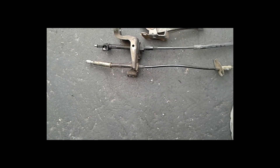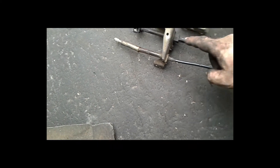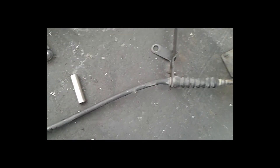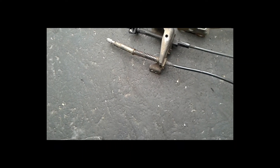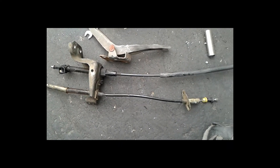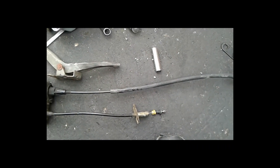First score of the day: the throttle cable. This is the AOD kickdown cable — nice and short, which is exactly what I wanted because it's going to connect to the throttle body. I really hate that low-car cable, it's not consistent. Now let's go find the MAF computer and check what model number it is.